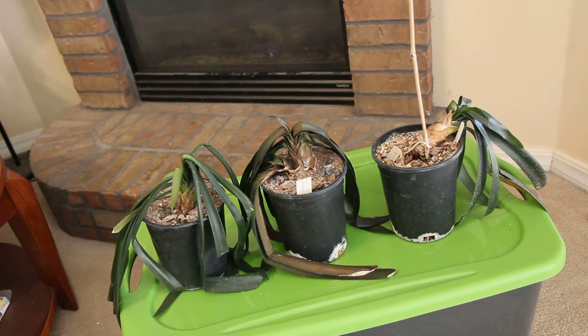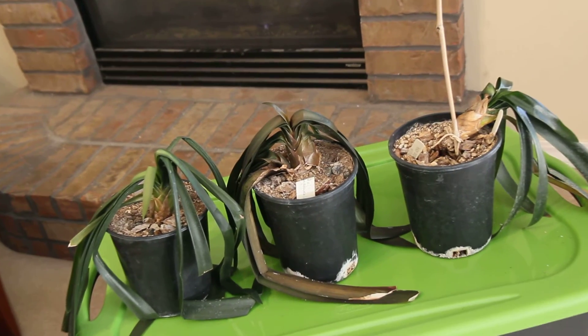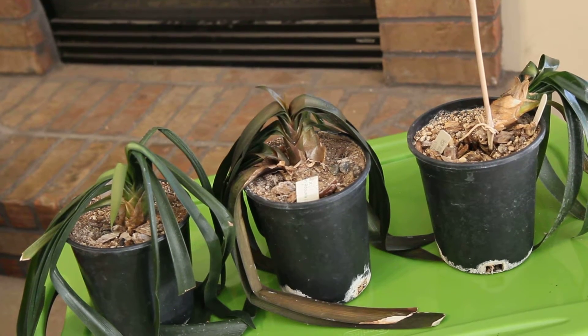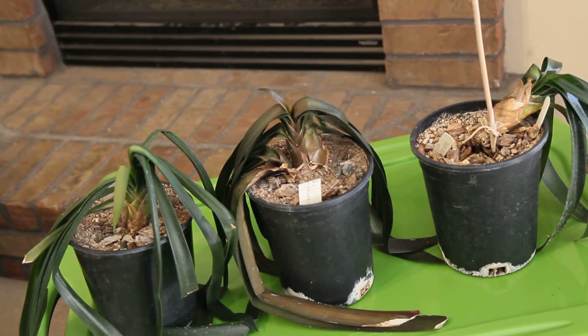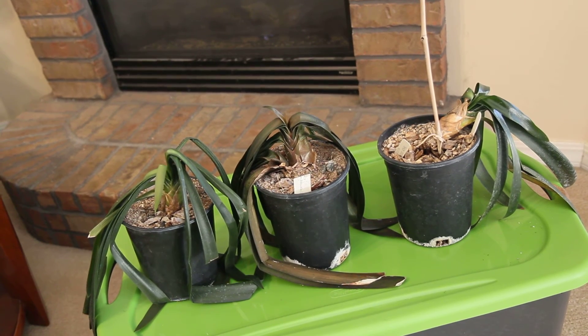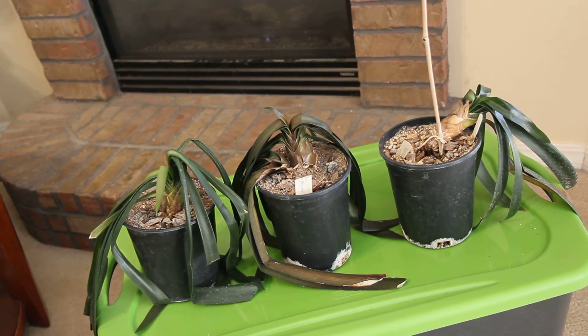I haven't seen them bloom before, but in the meantime I'm going to go ahead and pay the money to get a full-size blooming plant, because I sort of want to see how they look in bloom. This is my clive experience — perhaps next year, next time you see a video of them, they would have recovered. No sunlight and no freezing temperatures, and we are good to go.